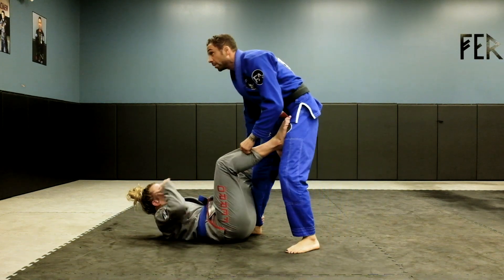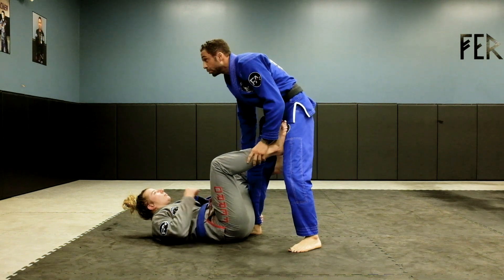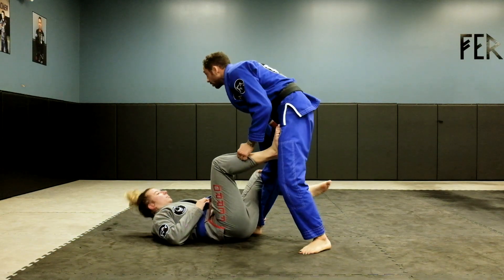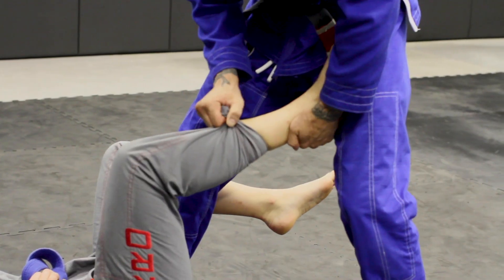One of the best ways to pass De La Hiva is the leg drag position. What I want to do is just basically straighten my right leg so it kills that hook — that's the biggest thing here. I'm going to grab behind her heel with my left hand, and my right hand is coming up and I'm grabbing the pants.